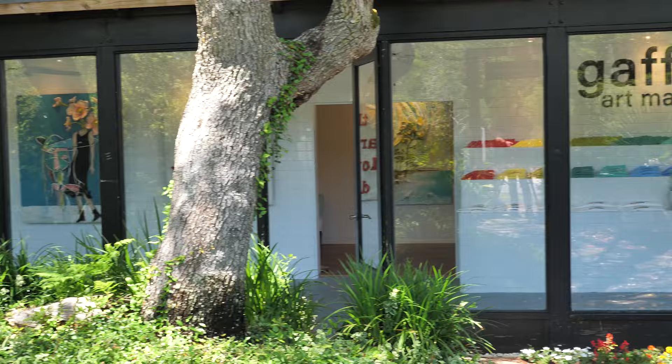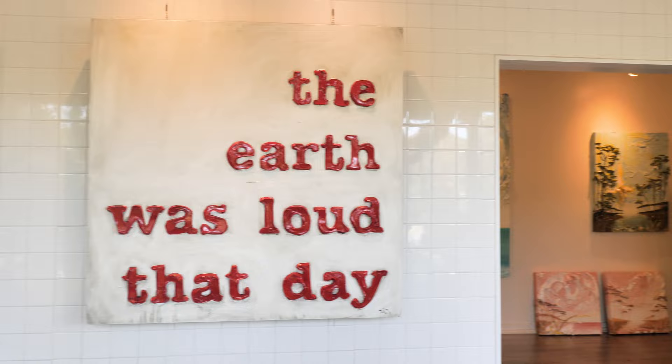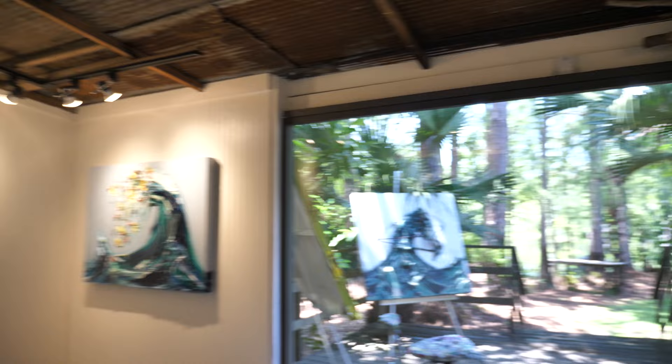That happens to be my childhood home, where we lived above the gallery upstairs. One of the most common questions we get from guests is, "What kind of paint is that?" Well, it's just acrylic paint and nothing else. In the past you would have to purchase a bunch of gels, paste, and mediums with an assortment of acrylic paints to achieve this effect.